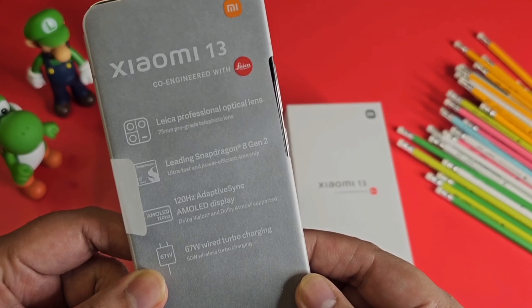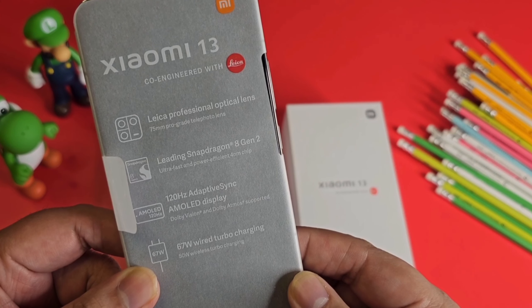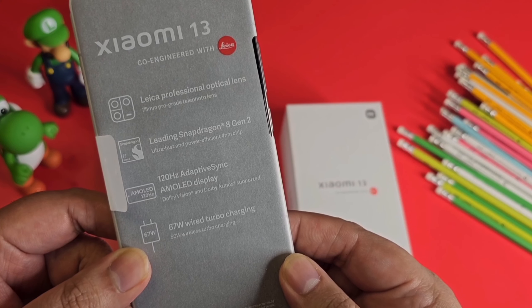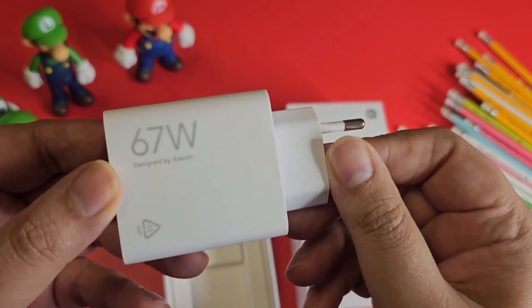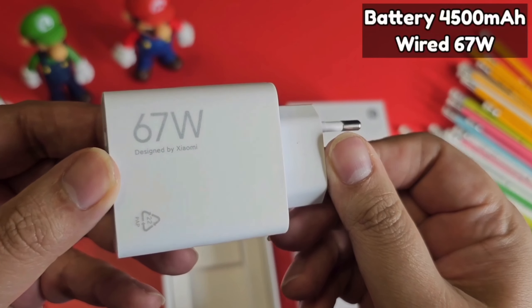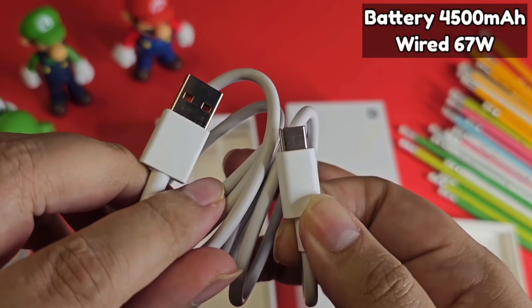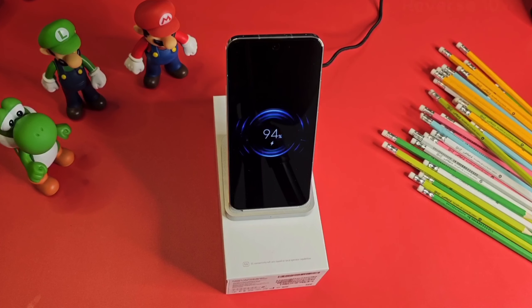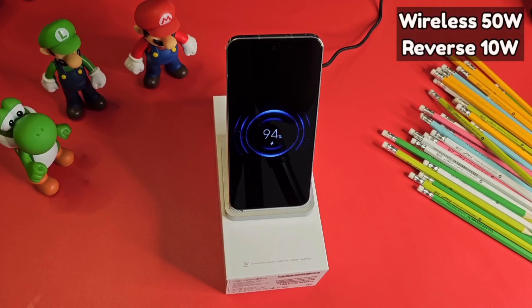The phone comes with Leica professional optical lens, Snapdragon 8 Gen 2, a 120Hz AMOLED display, and 67-watt wired turbo charging. It supports a 4500mAh battery, a Type-C to USB-A data cable, 50-watt wireless charging, and 10-watt reverse wireless charging support.